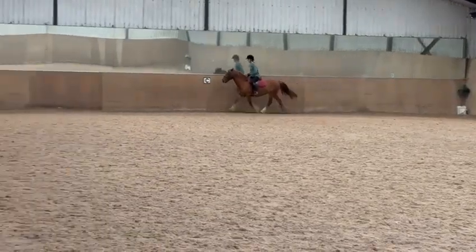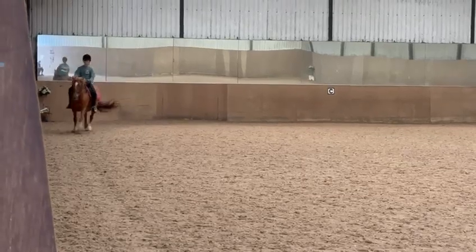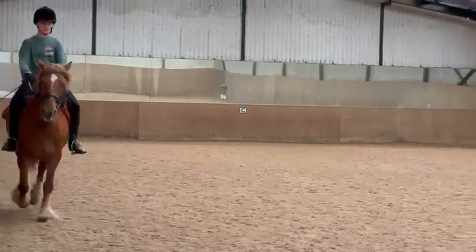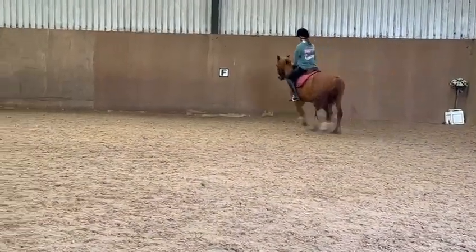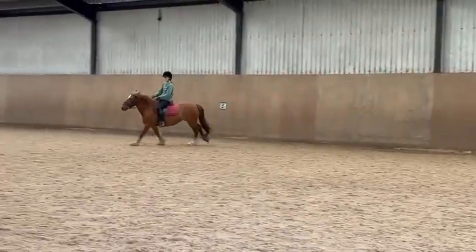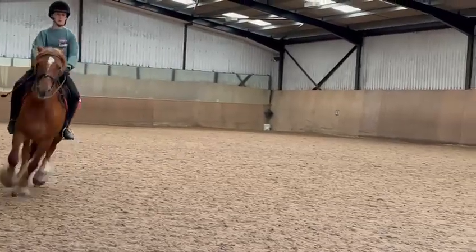Prepare, canter. That's it, that's it — now inside leg, keep her out. A, circle left 20 metres. Inside leg, keep the canter going, keep the panel around. Good, keep your body turning. Between A and F, working trot.